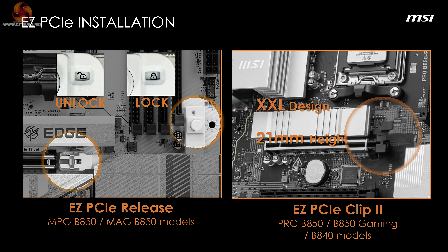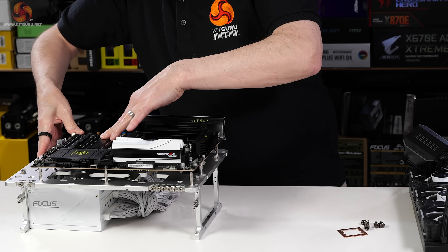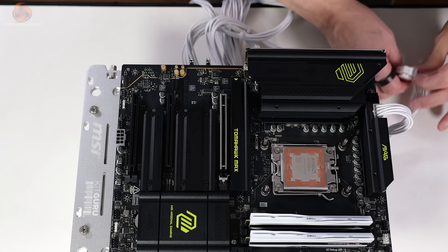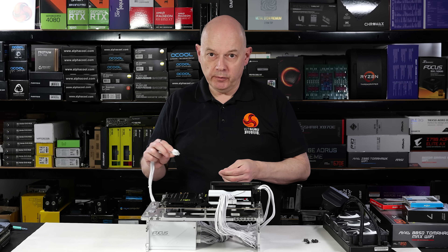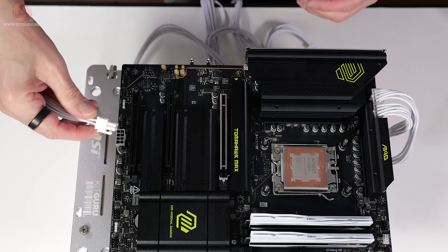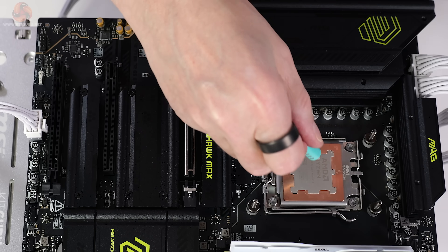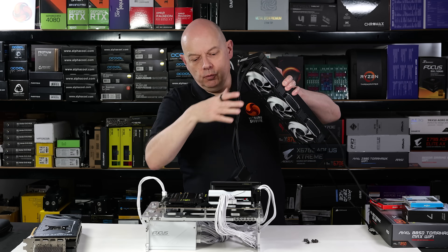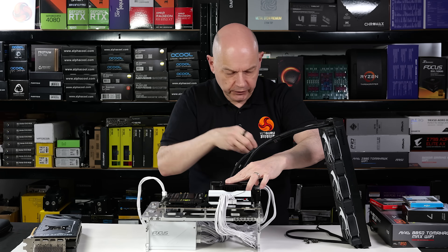All the easy-build features from the X870 carry over to the B850. We apply Deepcool thermal paste guard and hook up the power. Since we're using a Ryzen 7 with an RTX 4090, the extra ATX 3.1 connector isn't strictly needed, but we plug it in anyway. Thermal paste is Arctic MX6. The cooler is a Phanteks Glacier 1 D30 — a 360mm AIO with 30mm-thick, 120mm-diameter fans.